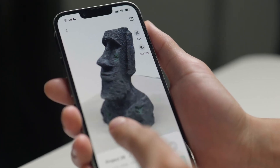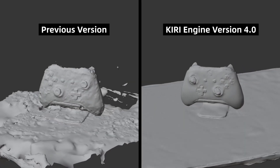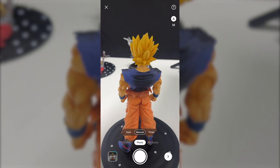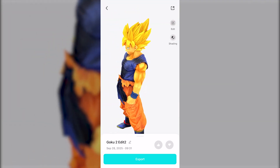But in the latest version 4.0, most of the attention has gone back to the photo scan mode, with a focus on speed, stability, and making it easier to capture tricky objects. By the way, this video is sponsored by Kiri Engine, but everything said in this video is based on our own opinions.